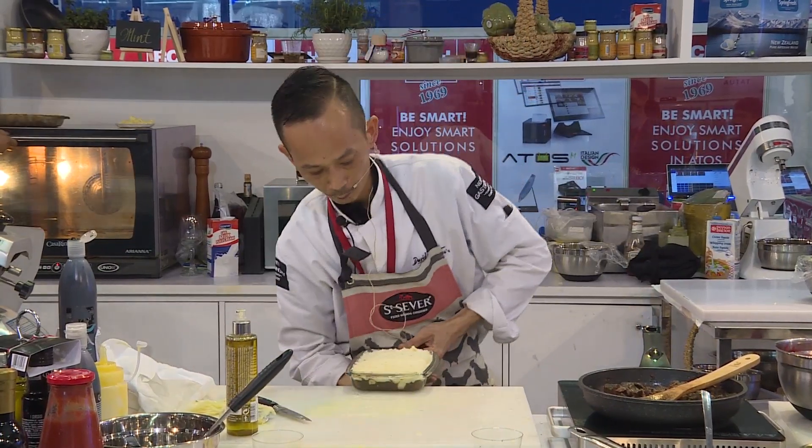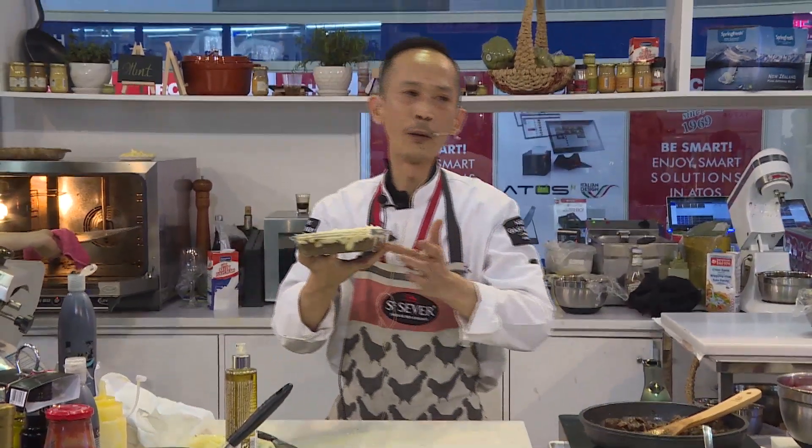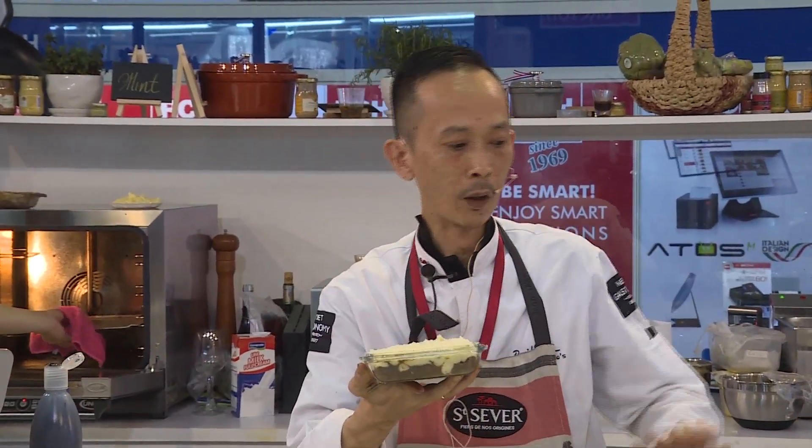Until the crust forms and the brown color comes — then you will be done. No need to wait for the beef or the mashed potatoes to cook, it is already cooked. This is a very good dish for the end of the week when you have leftover beef and don't know what to do — you just stew it.